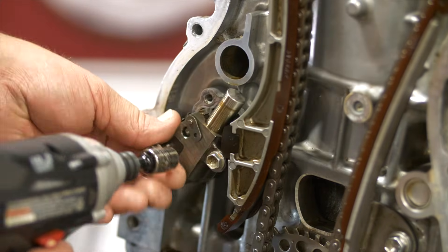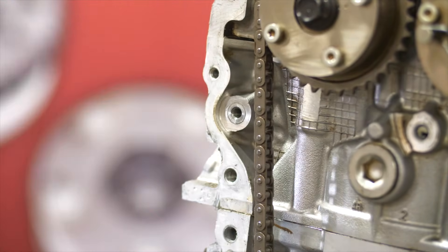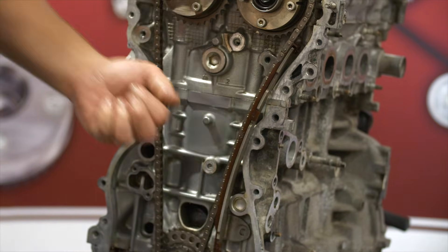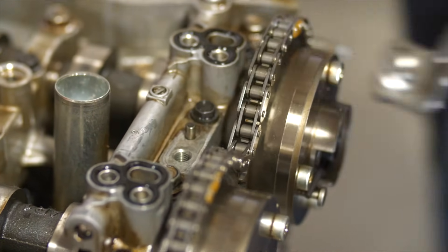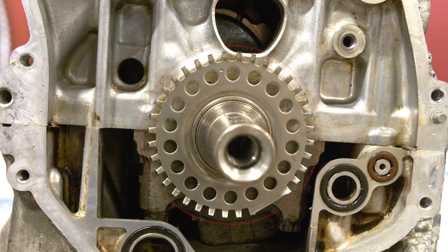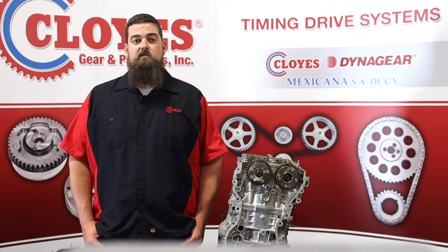With the shafts all located correctly, we can now start the disassembly. Start by removing the timing chain tensioner and tensioner gasket. Then remove the tensioner guide and both chain guides. With the guides removed, you can remove the chain, then the crankshaft sprocket. If your engine suffered a timing system failure, carefully inspect the crankshaft reluctor wheel for damage and replace if necessary.